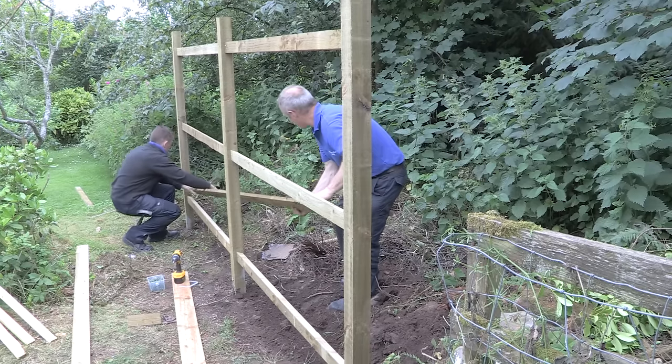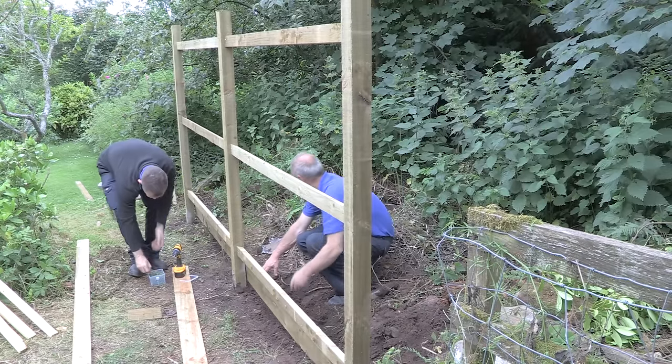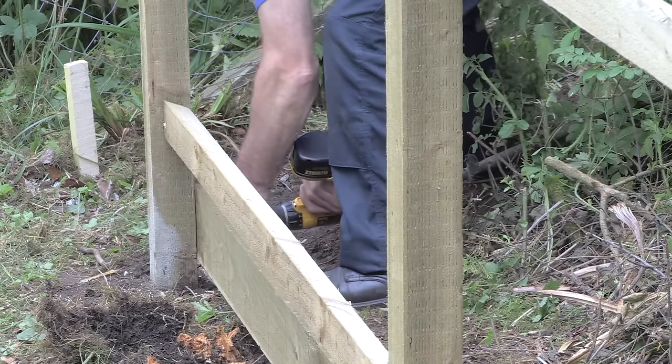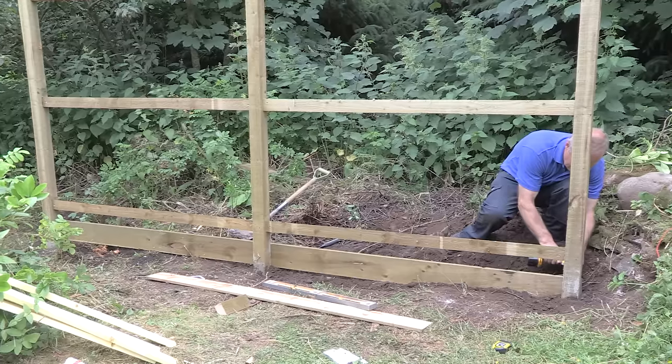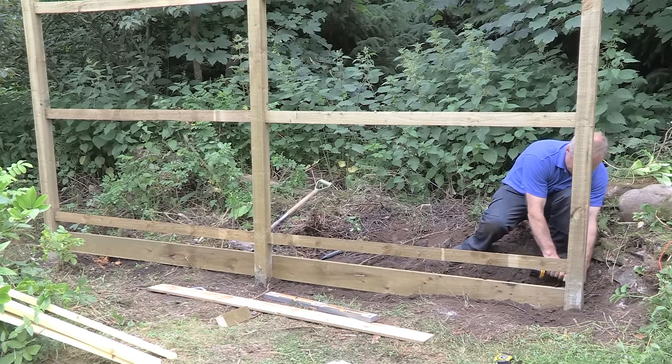When the bottom of the fence meets ground level, a gravel board should be fitted to protect the boards against rot and decay. Fix the gravel board using three 75 millimetre screws at each end, and where fitted above concrete or masonry, leave a gap of at least five millimetres to aid drainage.